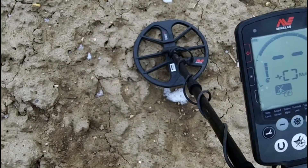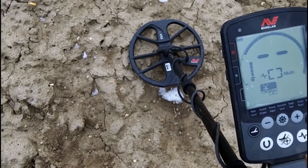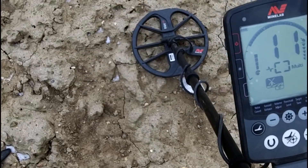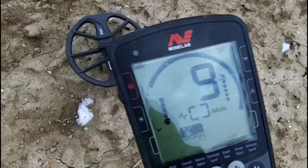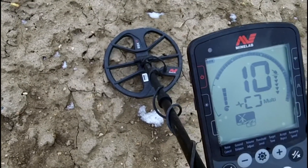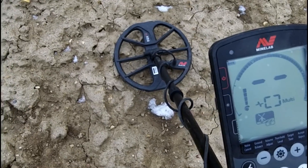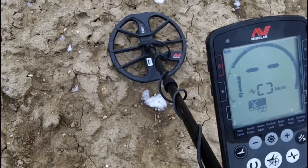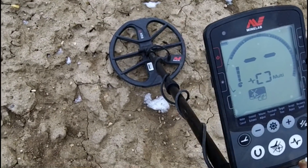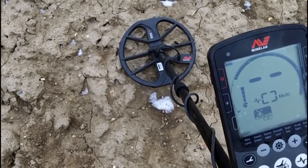I ran the coil over the hammered half penny my buddy found and it came up around a nine on this scale. I'm getting a solid, repeatable 10-11 signal in both directions, so that's a small conductive target, probably close to the surface. The other thing I don't like is difficulty identifying iron — I've had a lot of targets I thought were good that turned out to be iron. That'll probably take some getting used to; I have no issues identifying iron with the Deus.